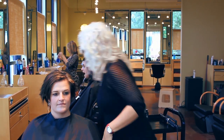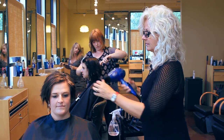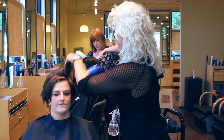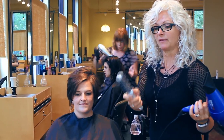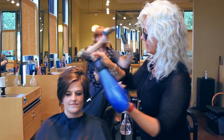Then I'm going to take my blow dryer and just start working the air through it. My handy dandy round brush — I'm sure a lot of you have these as well. It's a metal barrel so it heats up almost like a curling iron.